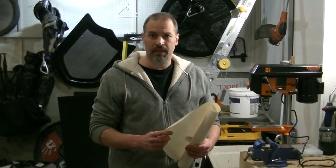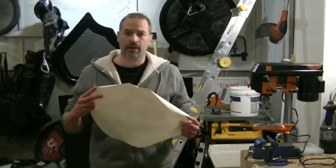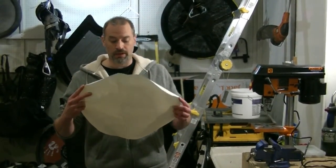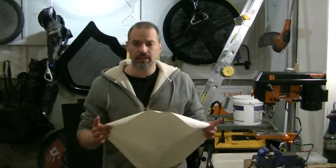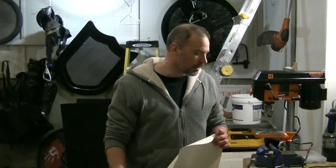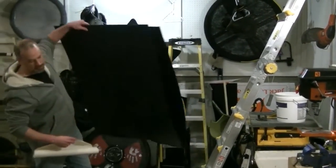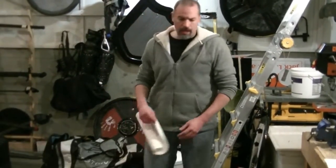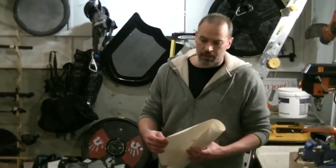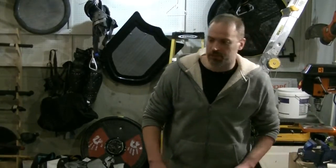My friend asked me to make him a 20-inch round shield with a handle and strap. I created an 18-inch circle pattern because I'm going to be putting one inch of padding on all sides, adding two inches total to make the 20-inch finished shield. You grab your material — this is the Tenplast I'm going to use — lay it out, and trace your pattern.